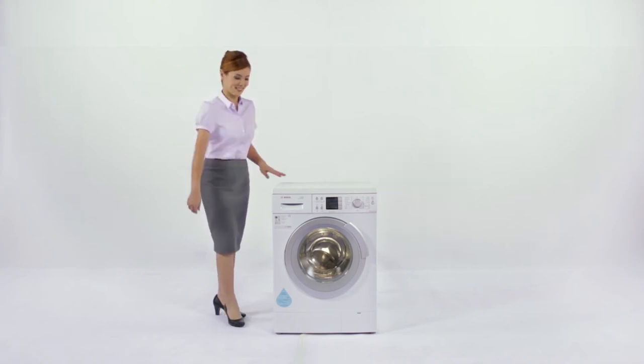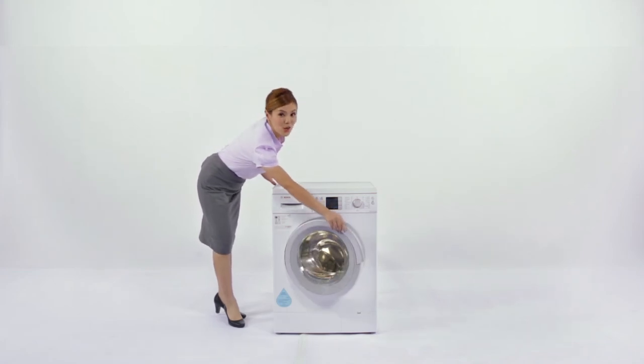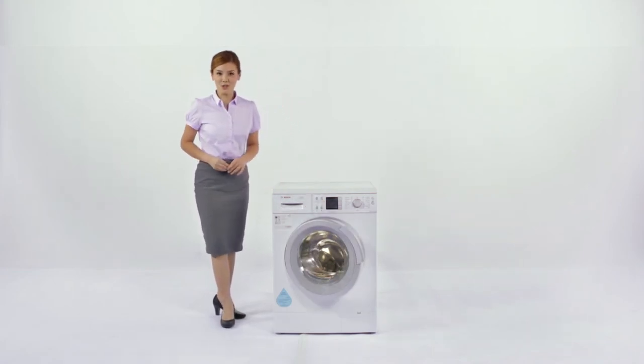One last thing: remember to keep the door open after every wash to prevent mold formation. Try it — you'll love it.